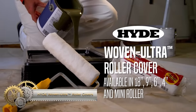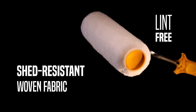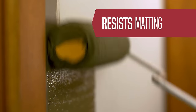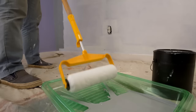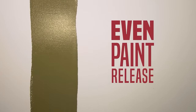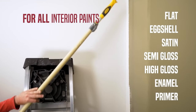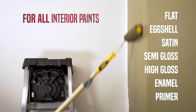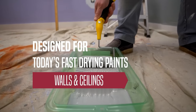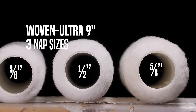Hide-woven ultra-roller covers are crafted from durable woven fabric, renowned for delivering a smooth finish. Resistant to matting and built to endure extended use, they are ideal for various painting tasks, from latex flats to high-gloss epoxies. Key features include their robust fabric composition, smooth finish capabilities, and resilience during prolonged use. Available in multiple sizes and nap lengths, they offer versatile solutions for diverse painting needs, affordably priced and widely accessible.